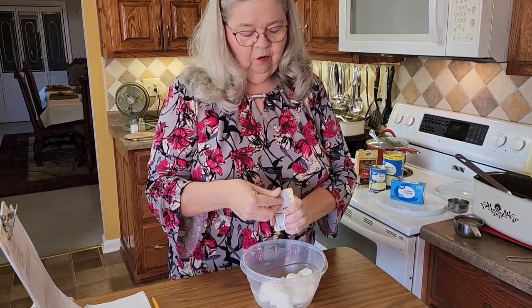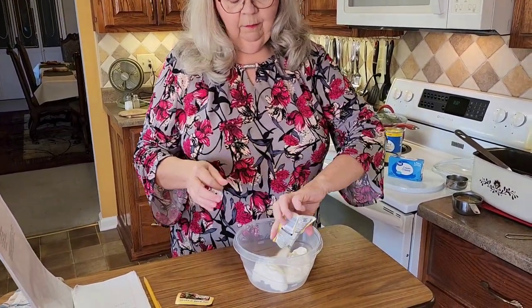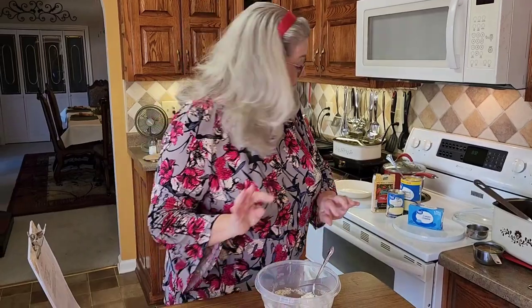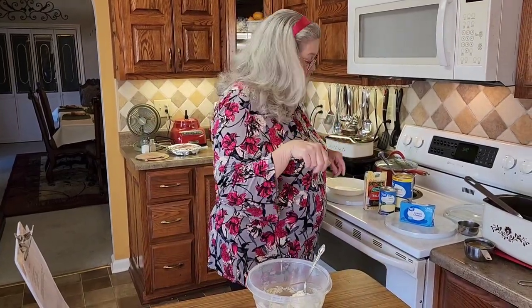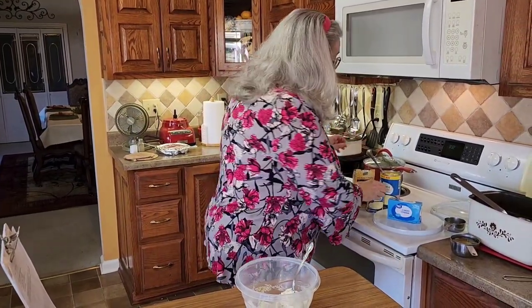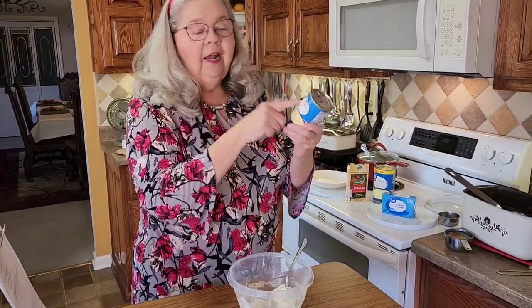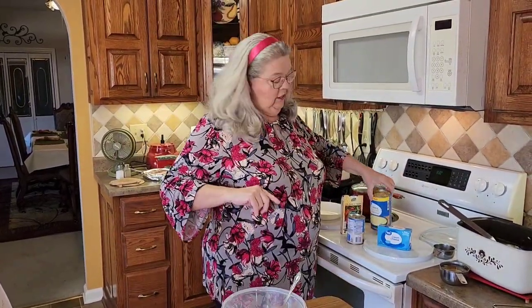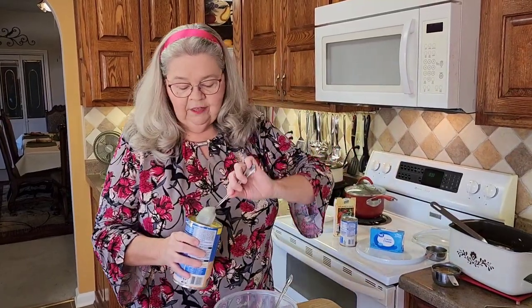It gives it such a wonderful flavor. This chicken dish is going to make the most wonderful gravy that you're going to want to put over some mashed potatoes or rice or whatever you like to put chicken and gravy on. And then it just calls for a small can of cream of chicken soup. Now, because I'm going to make something else today out of cream of chicken soup, I'm going to just do a half of this big can.